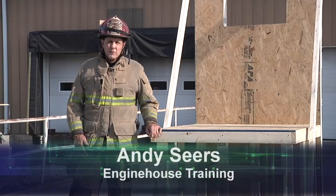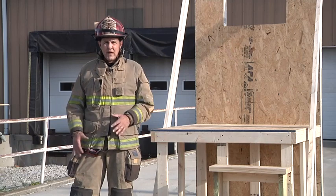Welcome to Fire Engineering Training Minutes. My name is Andy Sears. I'm with Engine House Training. Today I'd like to talk to you about bailout kits.